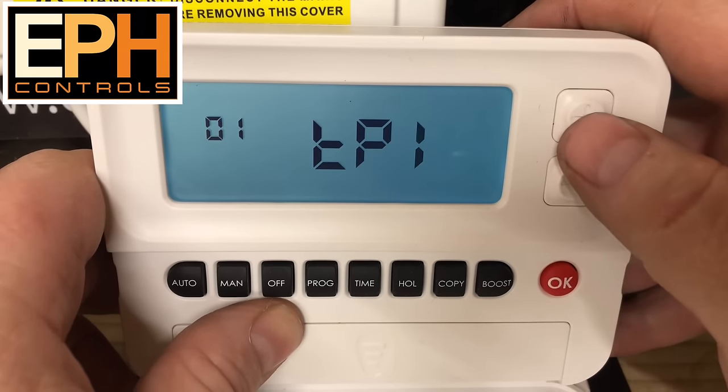That's your Combi Pack 4 from EPH Controls. You can get these with your company name on the flap if you want. It comes with a stand and also a back plate so you can put it on the wall. The control is OpenTherm and also TPI. It totally complies with Boiler Plus in the UK. I hope this video has been of some use — thank you for taking the time to watch it, and don't forget to subscribe.